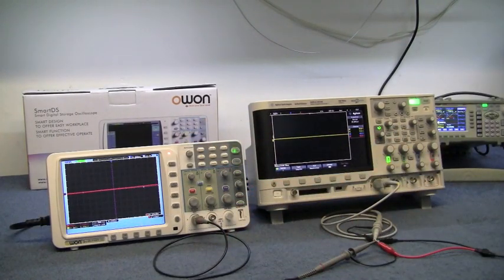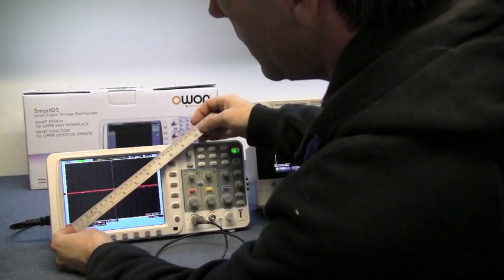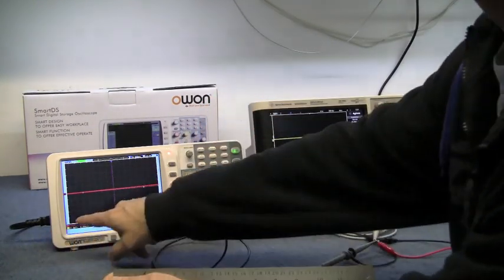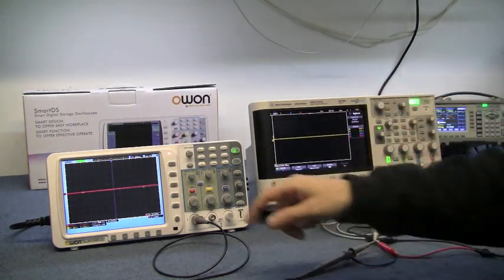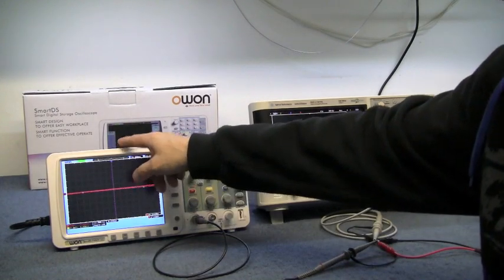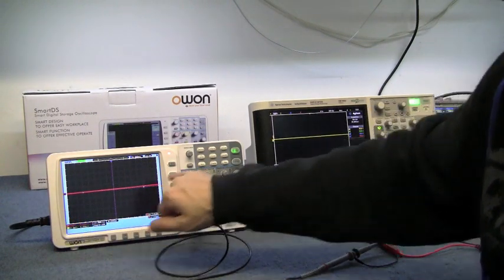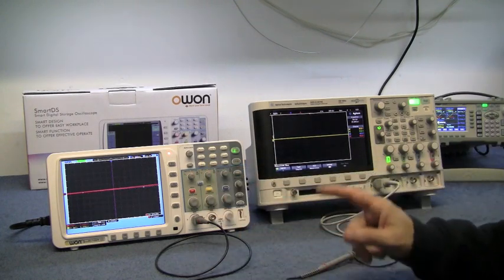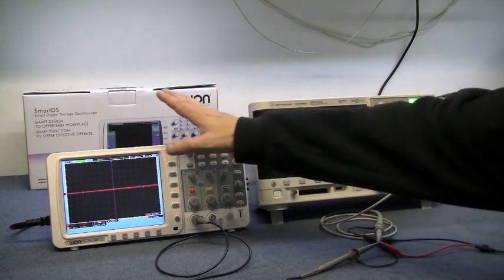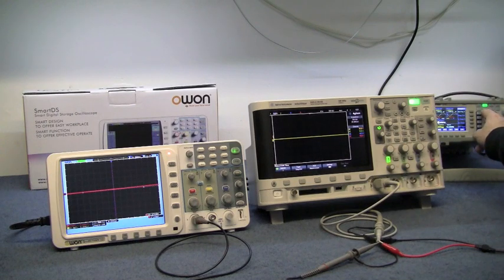Side by side: the O1 is 18.5 cm against the Agilent at 17.5 cm. The O1's waveform screen is actually larger, and it has 15 divisions across versus 10 on the Agilent, so it's showing 50% more of the waveform horizontally. The O1 actually has the bigger viewing screen.